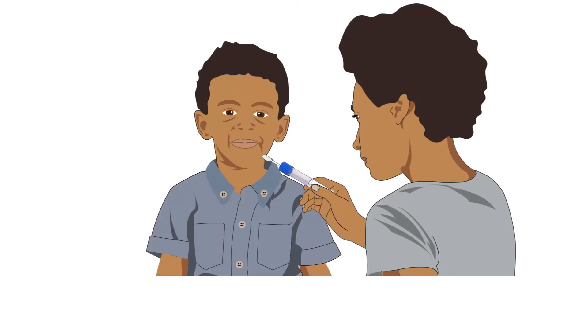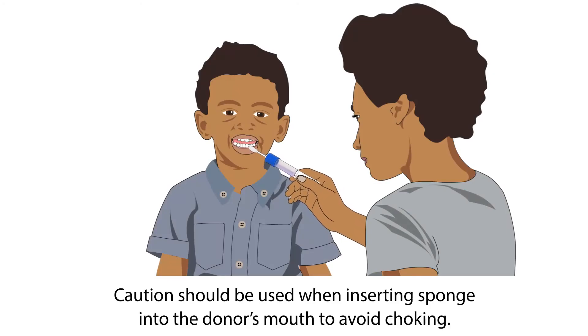When the donor is comfortable, have them open their mouth in preparation for sample collection. Caution should be used when inserting the sponge into the donor's mouth to avoid choking.